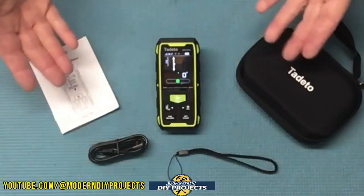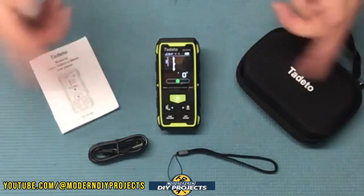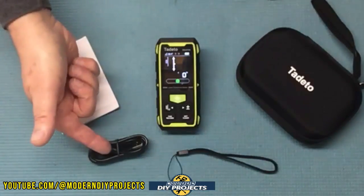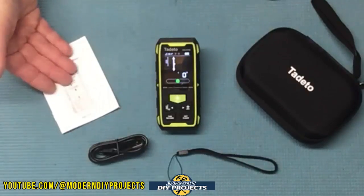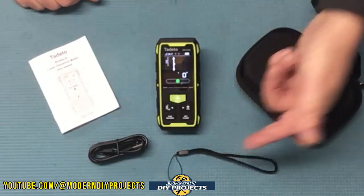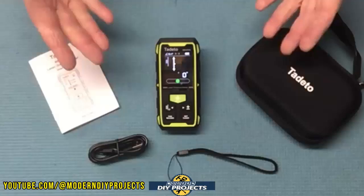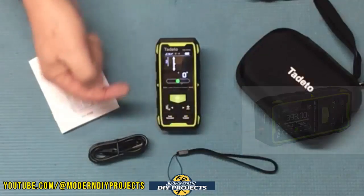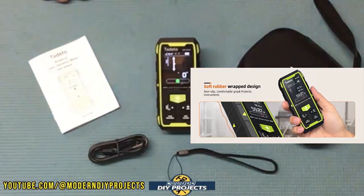At the time I'm making this video this kit retails for $79.99, but they also have a 20% off discount coupon on their Amazon page making it even cheaper. When you unbox it you get the laser measuring tool itself, a USB cable to power it up, the owner's manual covering how to use it and all the formulas, a lanyard, and a hard storage case to keep it protected. This unit comes with a one-year warranty and the dimensions are 4 inches by 2 inches by 1 inch in thickness, with a rubber overmold for easier handling.